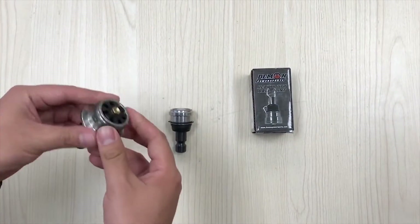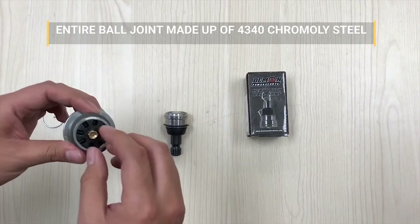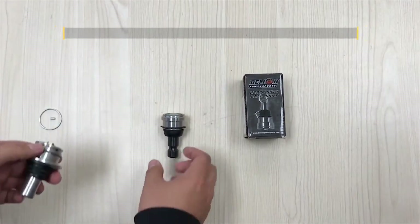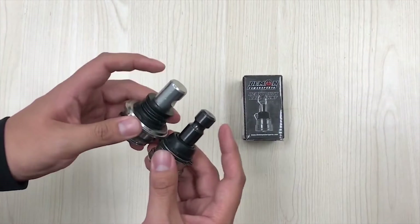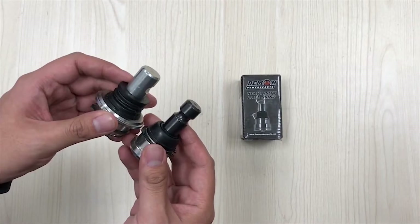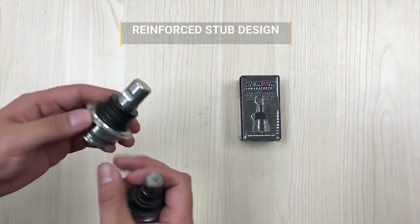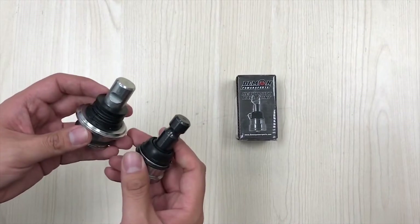For our Heavy Duty ball joint, everything is 4340 chromoly steel, which is an aircraft-grade material. That includes the cap, the housing, as well as the stem — everything is 4340 chromoly steel. Our stem also has a reinforced design, so it's much beefier than the stock ball joint. With the improved material and reinforced stem design, our ball joint is over two times stronger than the OEM style.